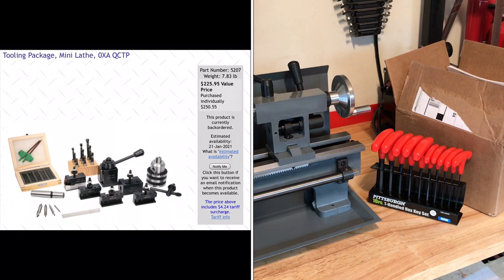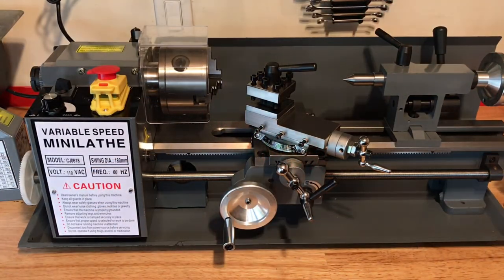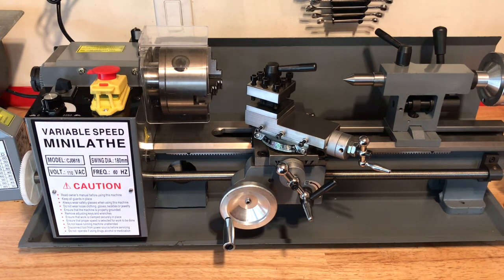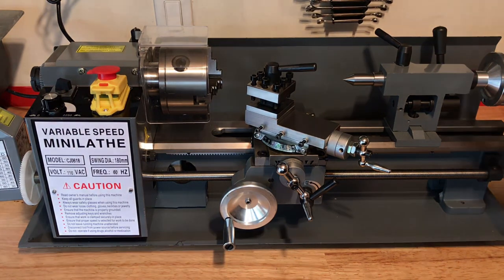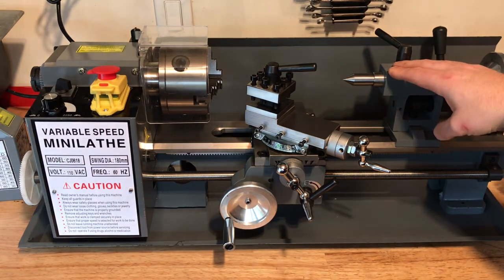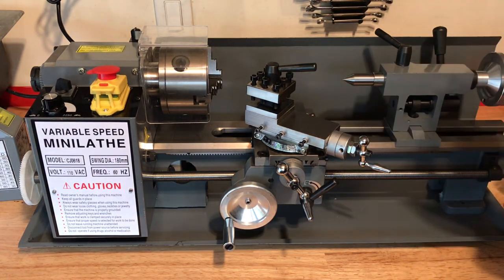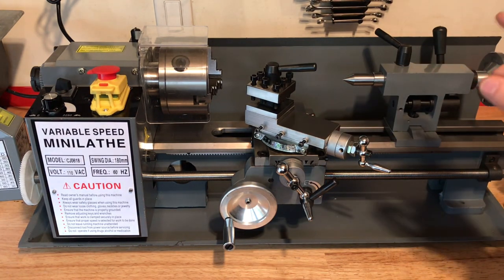I'll take you through that and give you my first impressions of getting this up and running. There are a lot of videos on what you have to do — the assembly and reassembly — so I didn't record any of that. But I will tell you it does come completely covered in a grease or heavy oil to prevent rusting during shipping from overseas. And in that oil is a sandy, gritty texture, so every single piece needs to come apart.